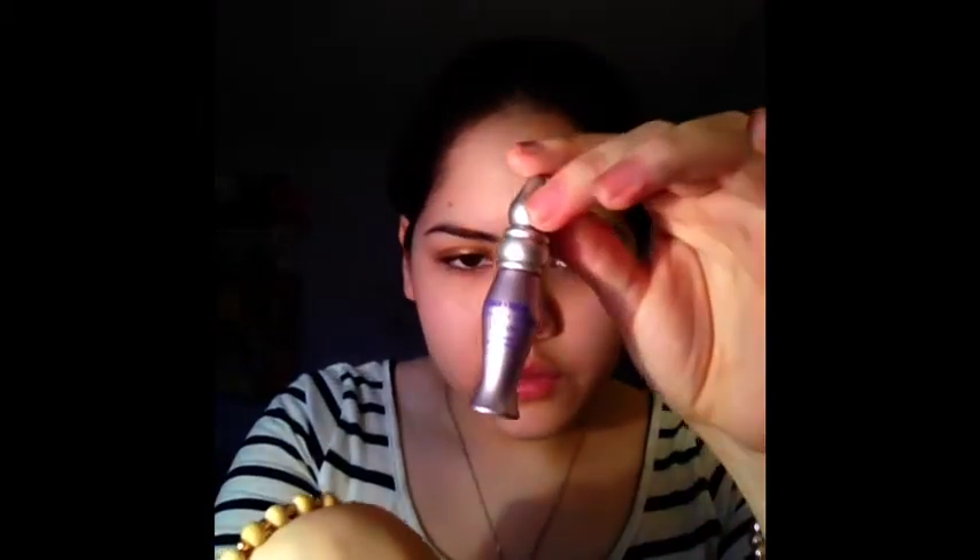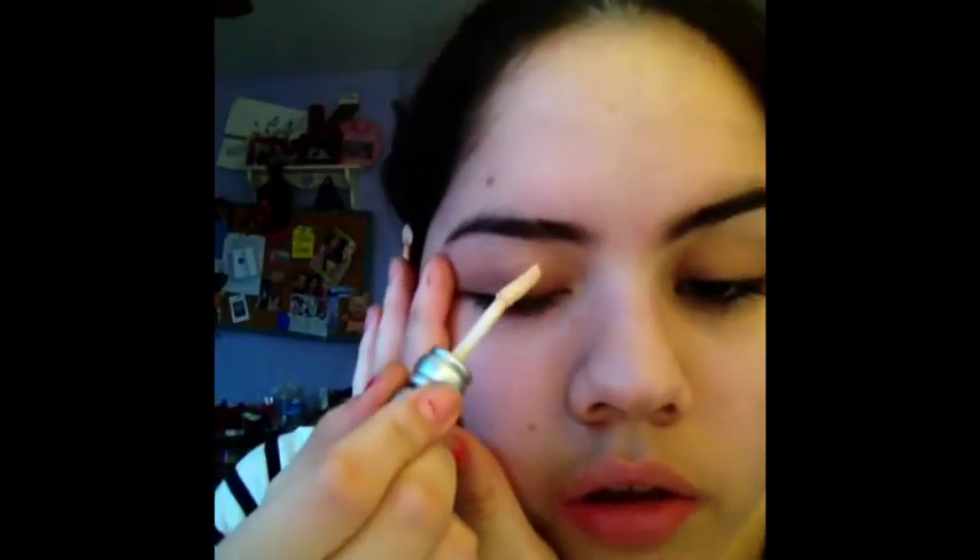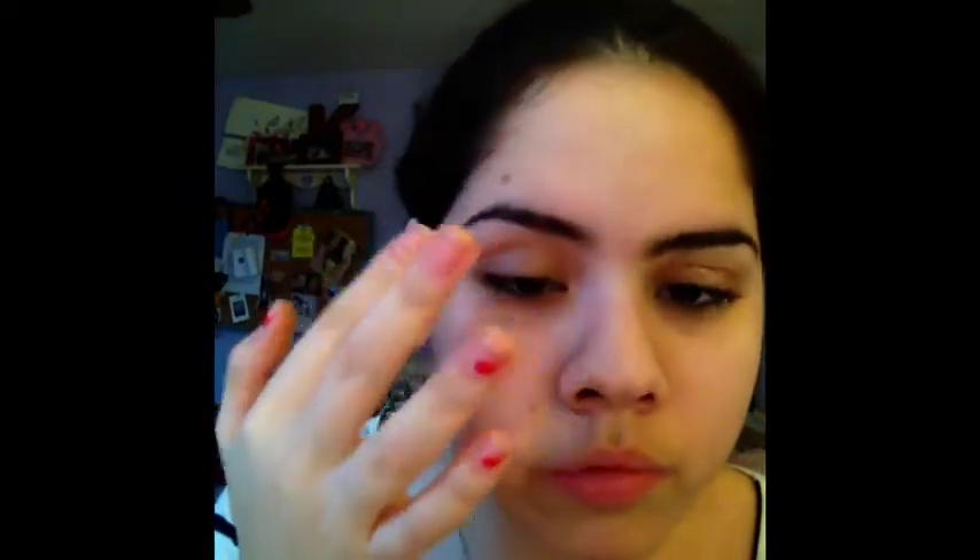First, you're going to apply your eye primer. I'm going to be using the Urban Decay Eyeshadow Primer Potion — it came with the Naked Palette so I have a miniature version. I'm going to put that over your eyelids. I'm very close to the camera so you can see how I apply this. I've already applied my tinted moisturizer. Just use the little wand, put a little on your eyelid, and smooth it out with your finger. I normally do this without eyeliner but I already had it on.